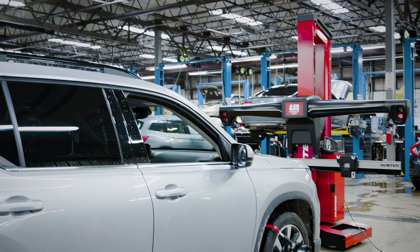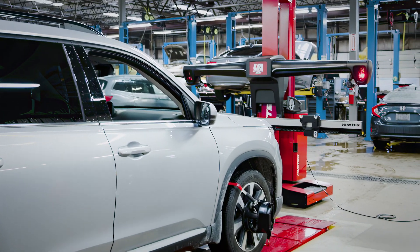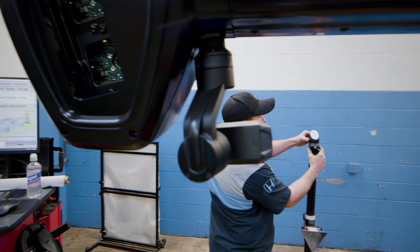Not having the right tools is like trying to cut a steak with a spoon — it will not work. We have to have the right tools and the right equipment. That's why we put Hunter in here — we have the right tools for the right job.